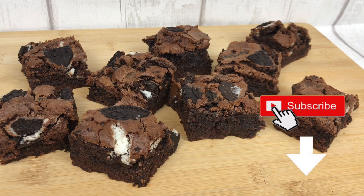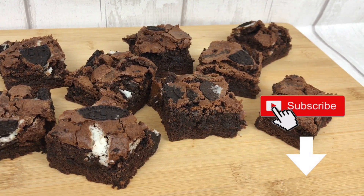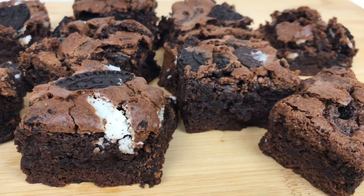In today's video I'm going to share my recipe and method for these fudgy but fluffy cookies and cream gluten-free brownies.